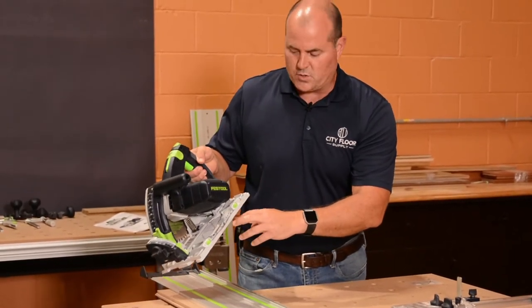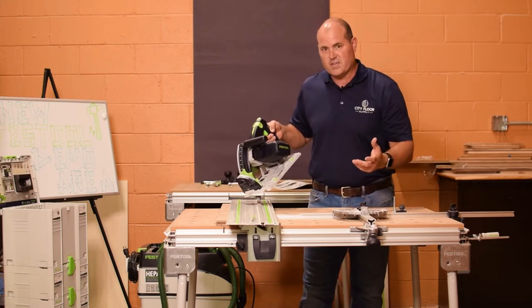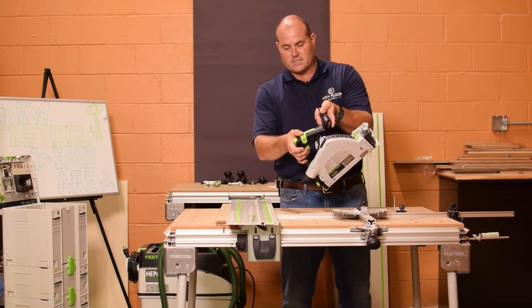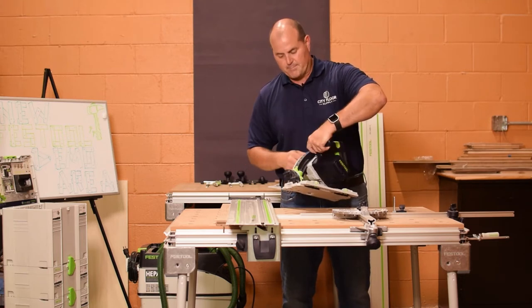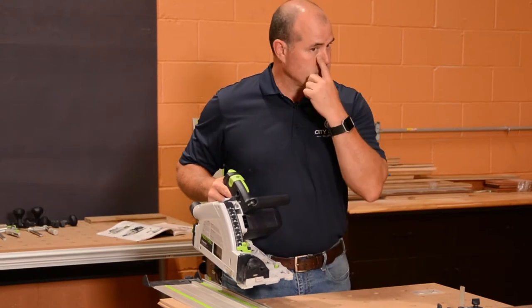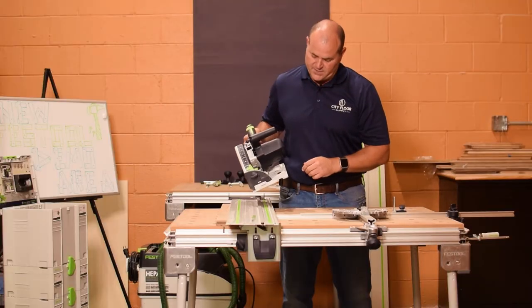You can adjust how tight it rides along the track with these knobs here. Everything that I'm pointing out to you that has that Festool green — that lime green — is a feature. For instance, when we get into the FastFix and changing the blades, the trigger assembly and the safeties, and the adjustable and micro-adjustable depth stops right here — Festool has colored them so that you know where they are and they're easily accessible.